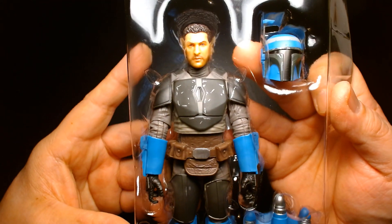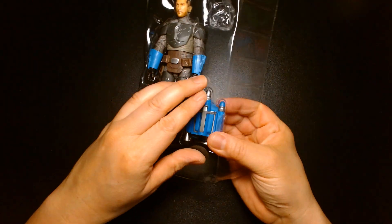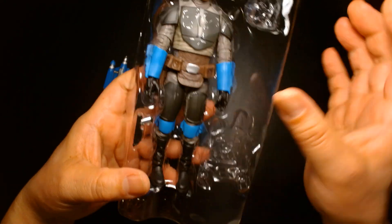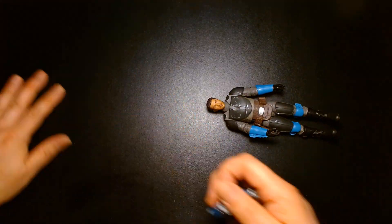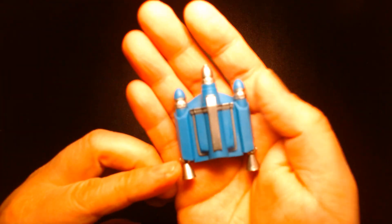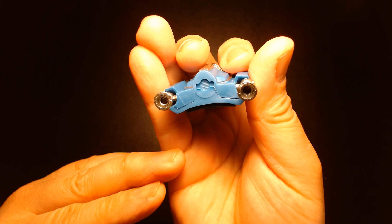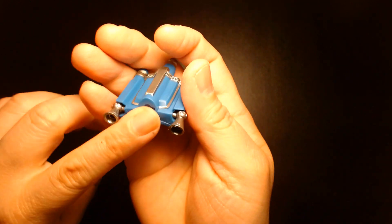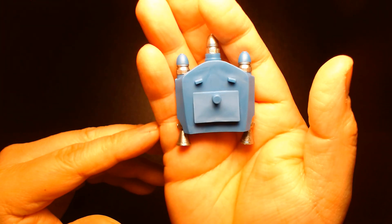Axe Woves out of the box — looks cool. I'll leave his blaster in the tray for now. There's some dust that came off the figure. Here's the backpack — standard Mandalorian issue with the missiles. It looks pretty cool and has a slot reminiscent of the old projectile from the classic figure, along with three tabs to insert into his back.